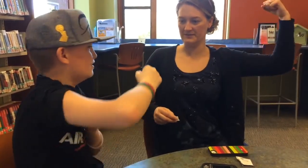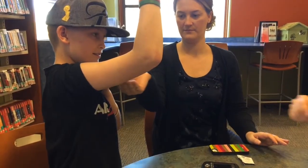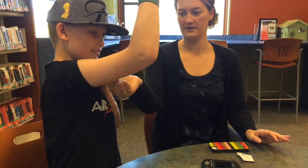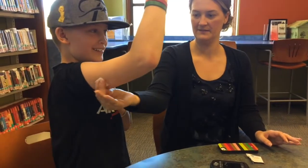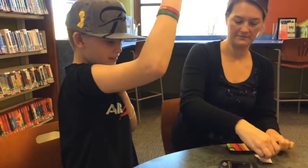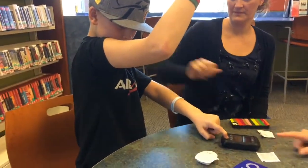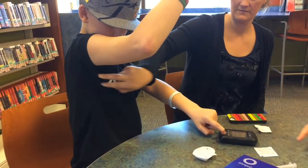So put your arm up — right here. Exactly. And you don't want to go real close to your armpit. Right there. Perfect. It's more on the inner part. There's no right or wrong way, but we can get some problems. Good job, sweetie. And then now we can go ahead — if we take off your tape backing.